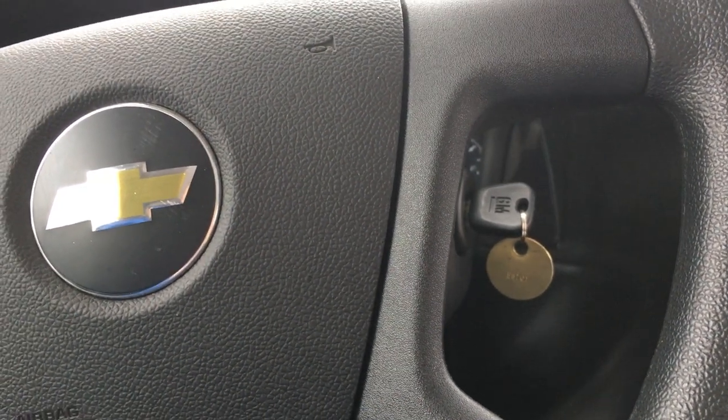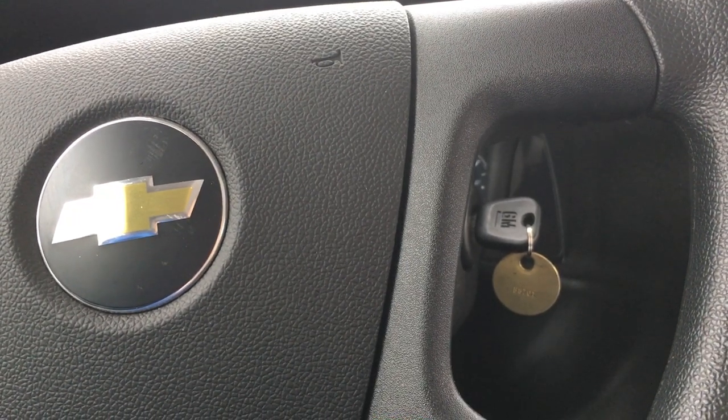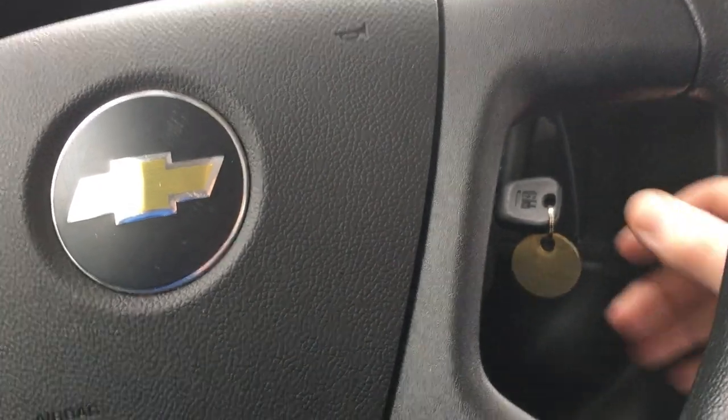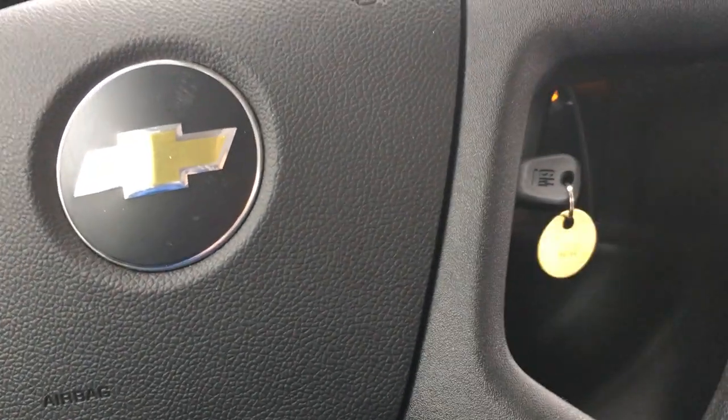Hey everybody, it's a little video on how to turn off the alarm on our white buses. Currently I've got the van on — you want to turn it off and then turn the ignition on.